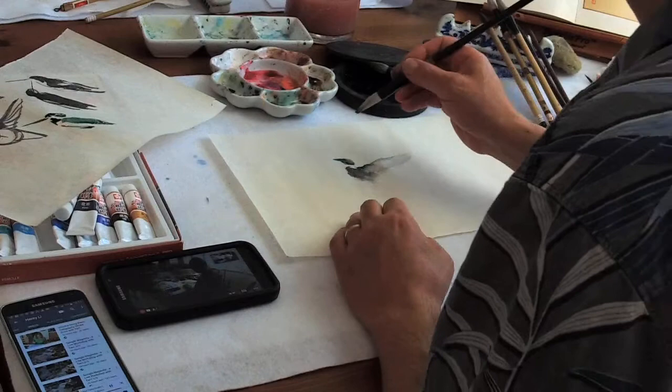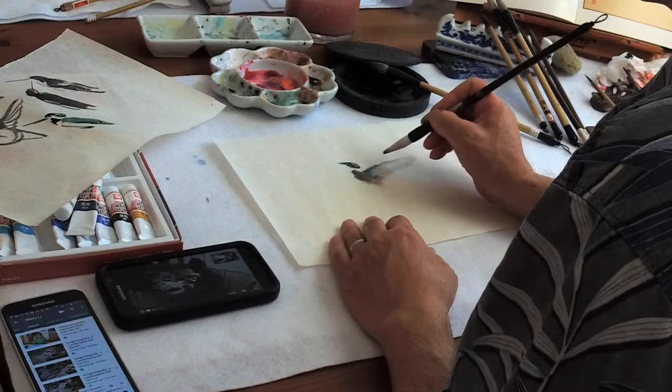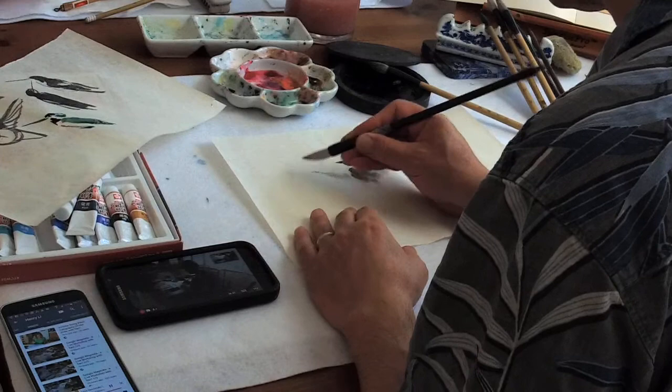The other side should be a little shorter due to perspective. So I'll just suggestively use the clean brush.